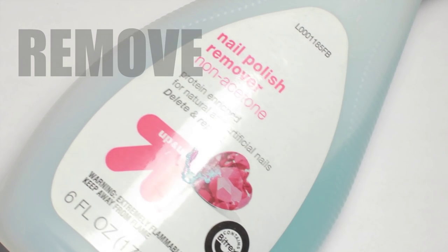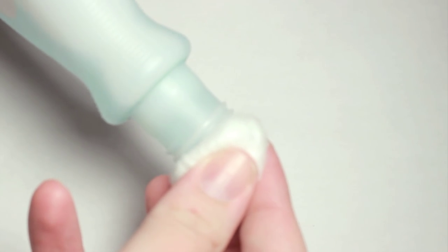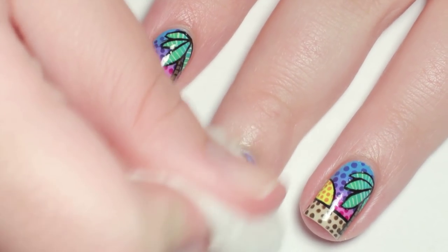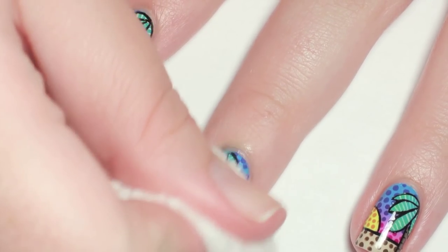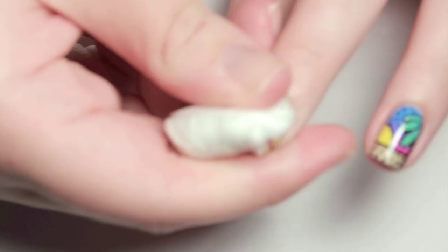First things first, after each manicure I remove my polish with non-acetone remover. If you paint and remove your polish as much as I do, this may be more beneficial to your nails in the long run as it's less harsh than pure acetone, but non-acetone does do an awful job removing some pesky glitter polishes and nail glue.